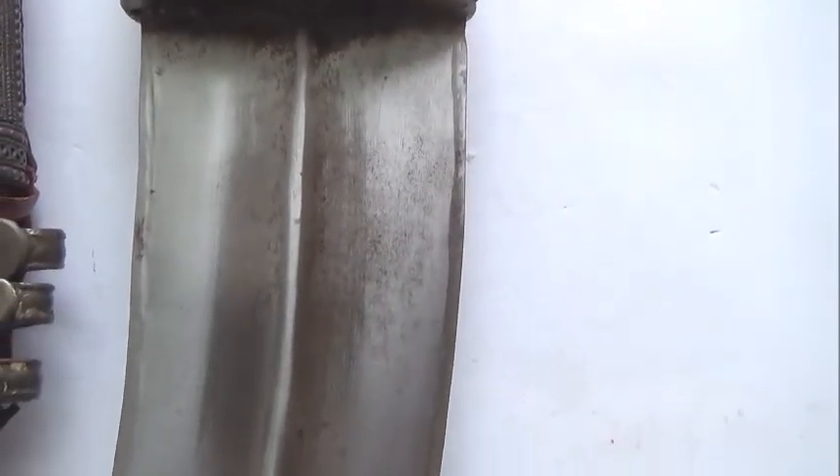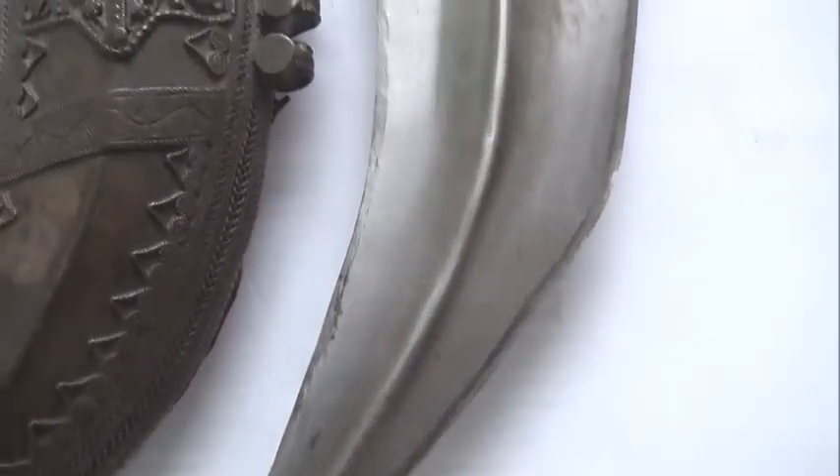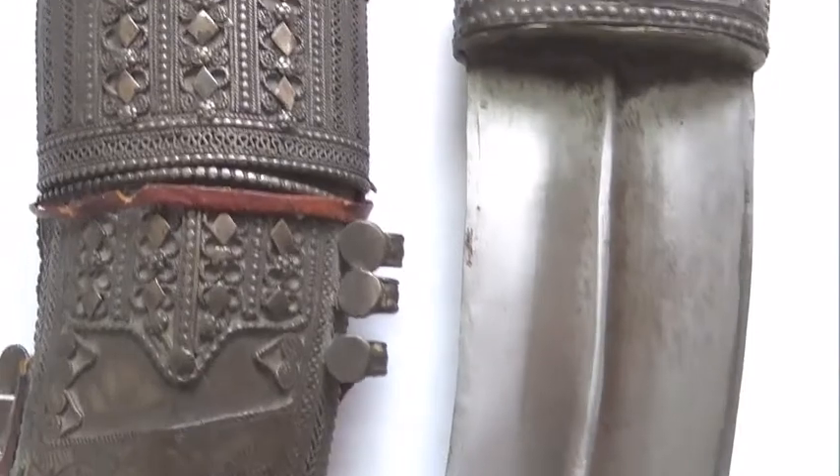If you go to Yemen, they are still capable of making high quality Janbiyahs with high quality fittings. They have different levels of Janbiyahs and they still make them there.